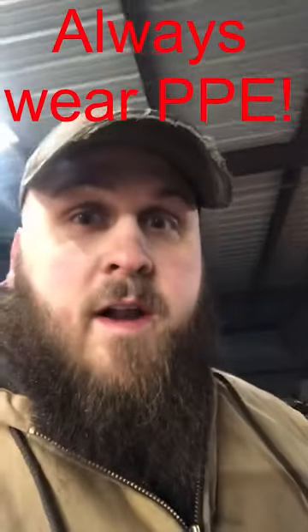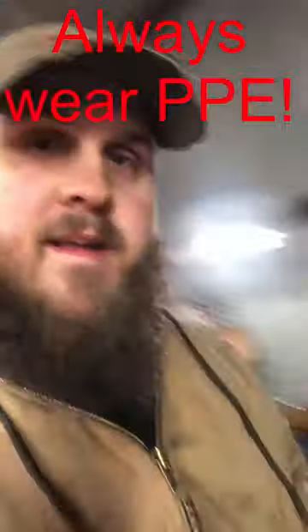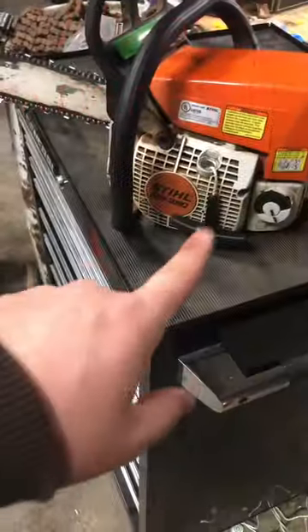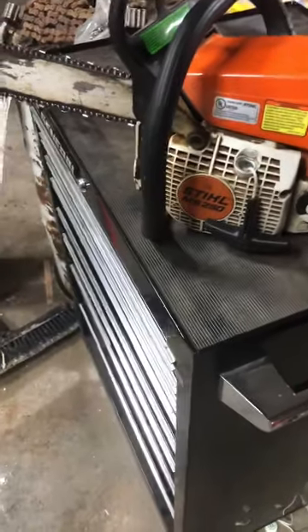But before I get started on that, I need to go cut some firewood for my shop wood burner. I'm doing it with this here — a Stihl MS-250.